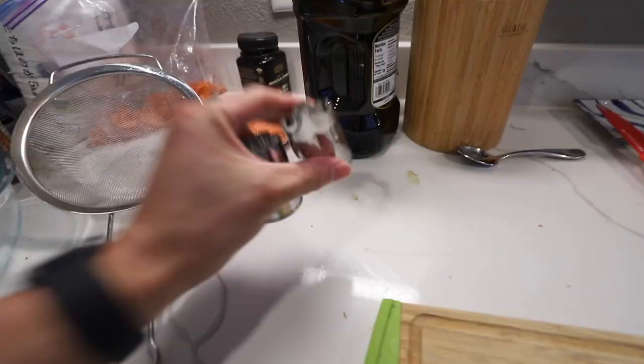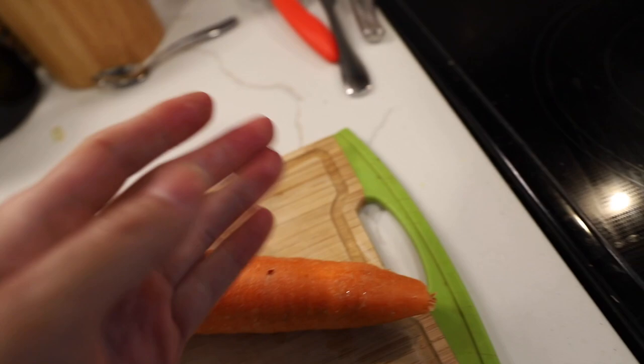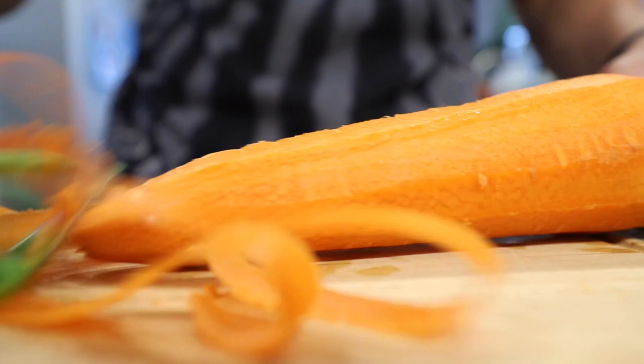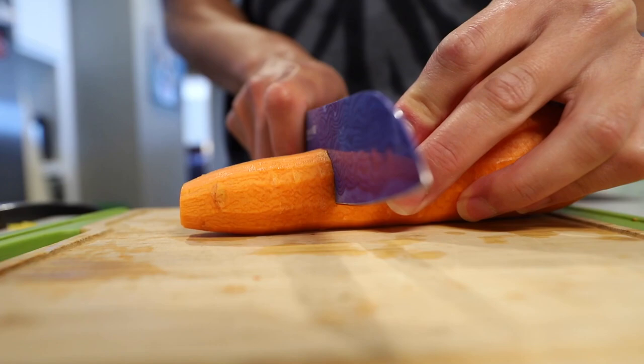We're gonna start off by making some dog-friendly sushi. We're gonna steam the vegetables, so we just add a little bit of water and turn it on. I also have these cutouts over here — you need kind of large carrots for that. Thankfully I got a super fat carrot. The thin part we'll use for the sushi, and the fat part we'll cut out some shapes. The carrot will add some nice color to the bento as well. Look how big that carrot is, Gatsby — that's huge!